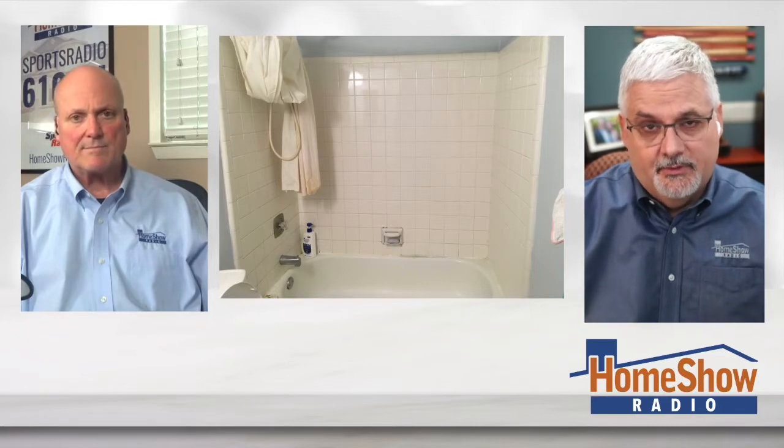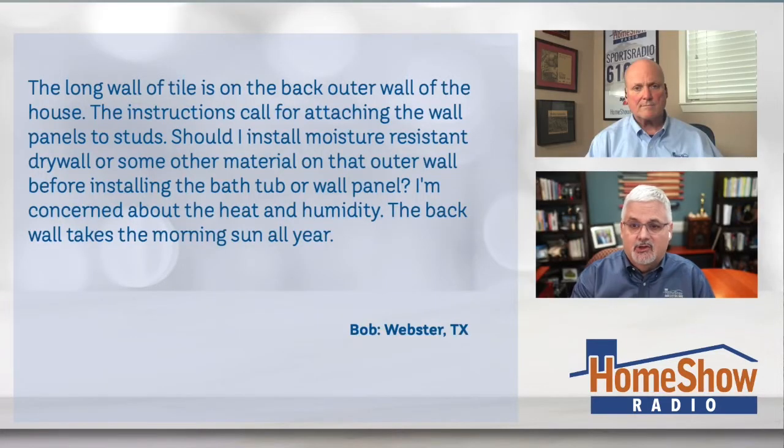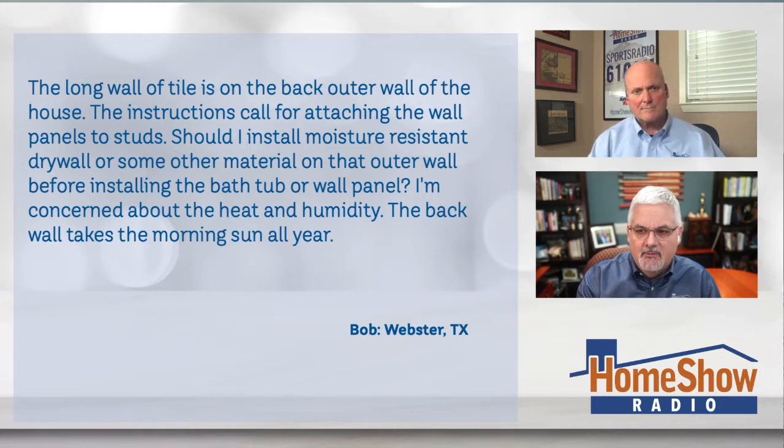He's looking for your help with that, Tom. Bob writes: the long wall of tile on the back is an outer wall of the house, and the instructions call for anchoring the wall panels to studs. Should he also install a moisture-resistant drywall or some other material on that outer wall before installing the bathtub or wall panel?